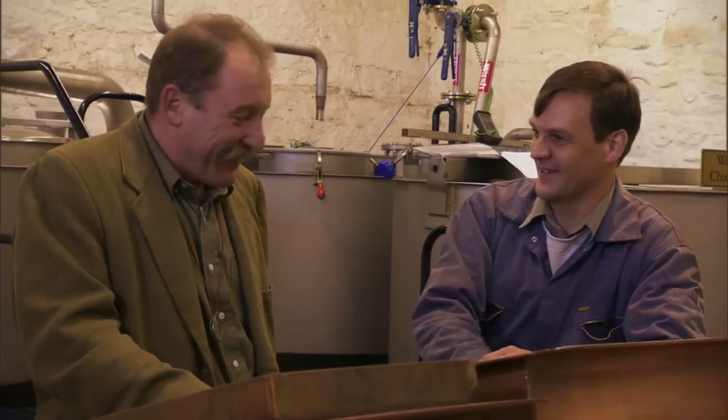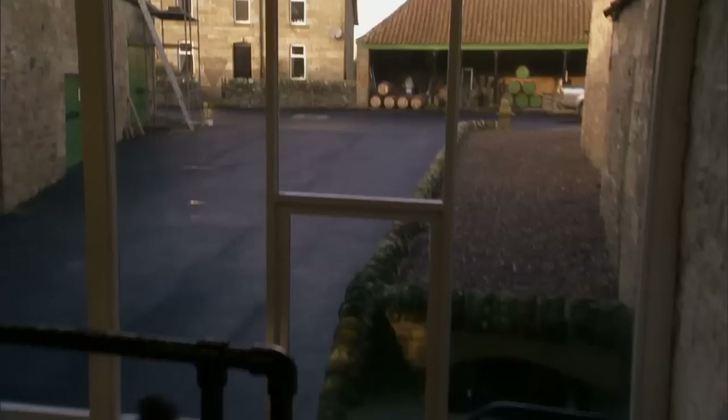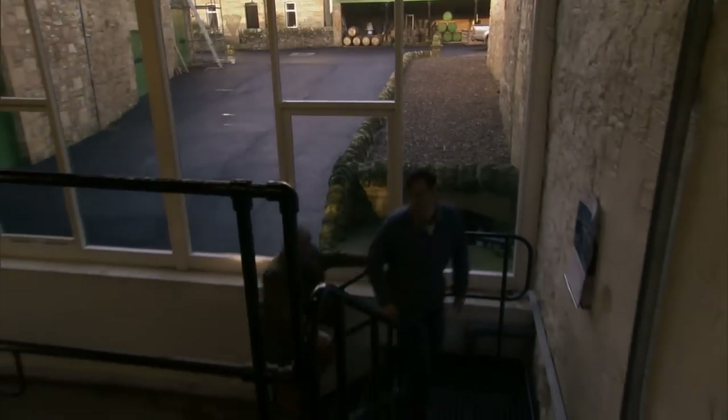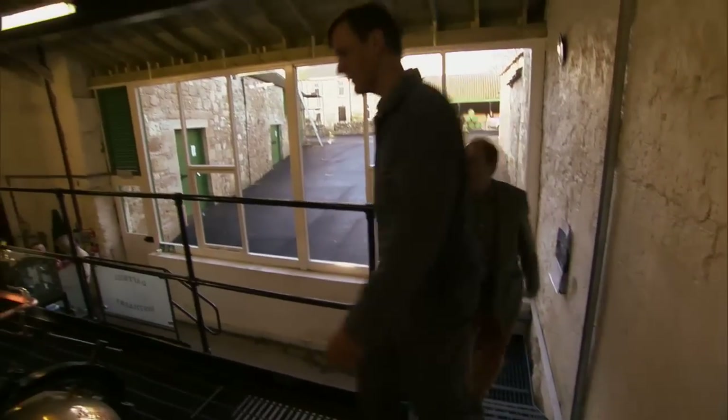Stories of drunk cows — no alcohol in this. It's nice and sticky. This is the still house. Look at this — they're beautiful little stills.